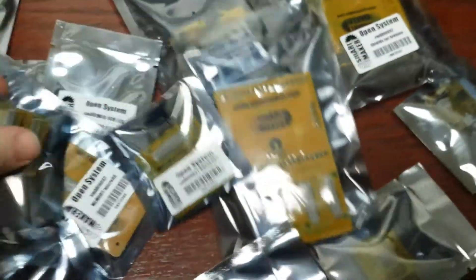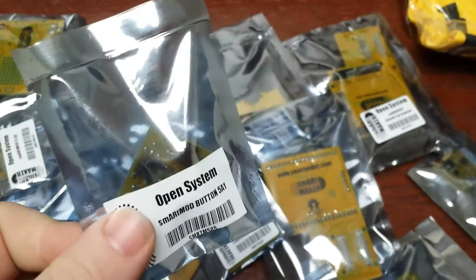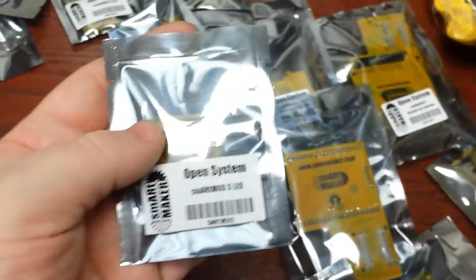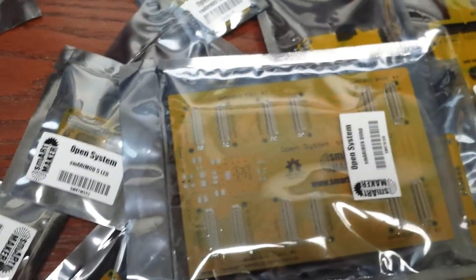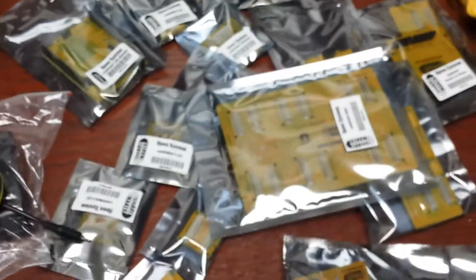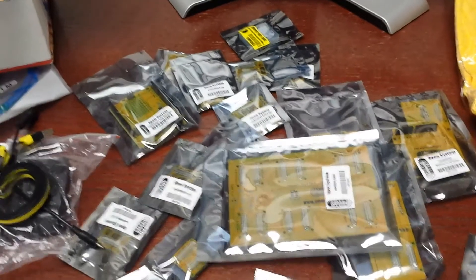I'll double check my order, but I believe all of it's here. I'm not going to hook it up at the moment — I think it deserves its own review. Yeah, it looks like it's all here. Ethernet module. For you guys on Kickstarter: the product does exist and it is real. Smart Maker apparently is one of the worst-run companies, and Dimitri is not a very good manager.